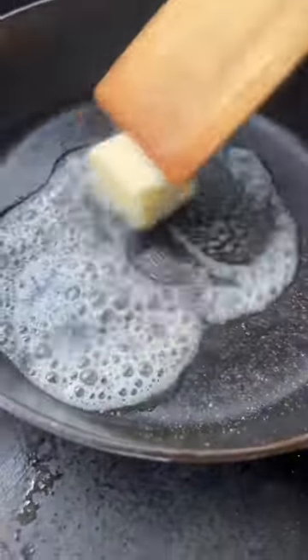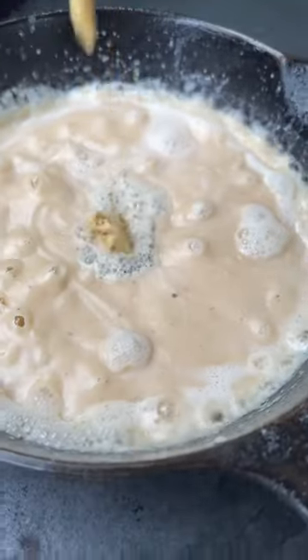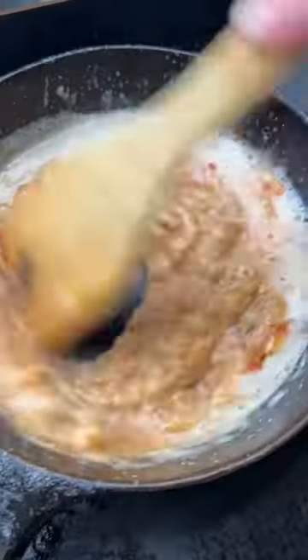Then I get 2 tablespoons of butter and 2 tablespoons of flour into a skillet with a half a cup of milk, a third cup of beer, some stone ground mustard, and Worcestershire sauce. I season that with pepper, paprika, and cayenne, and then melt in 2 cups of cheddar and stir it till it's smooth.